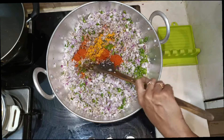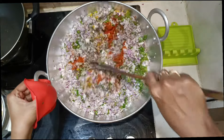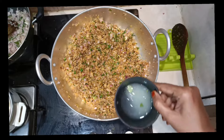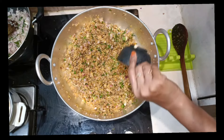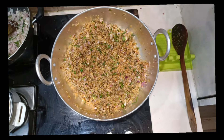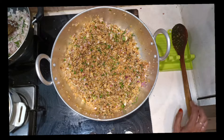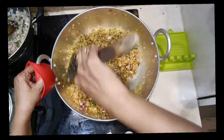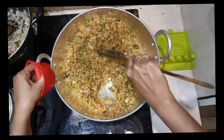Mix well. Now all we have to add is the juice of a lemon. Saute on high flame for at least 10 minutes before adding the lemon juice. Once the kheemah is ready, as a final touch add the lemon juice, mix well, and switch off the flame. There should not be any moisture left.